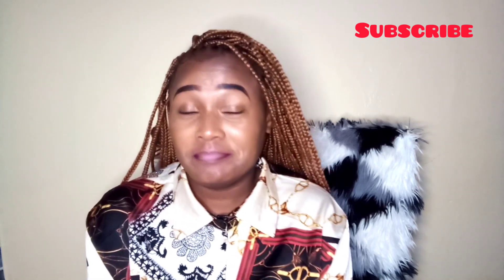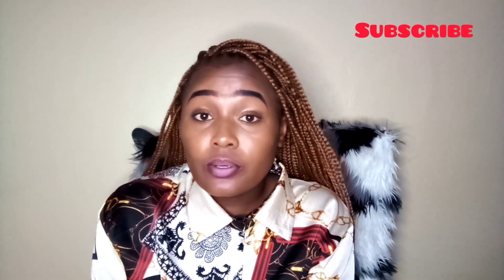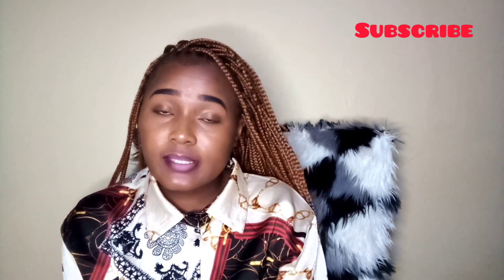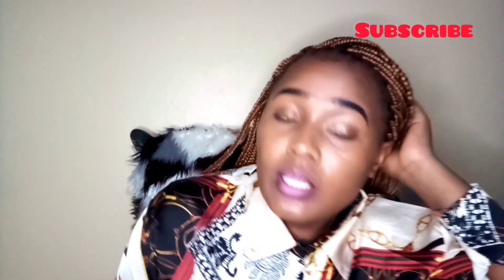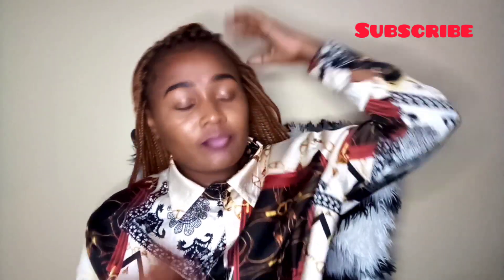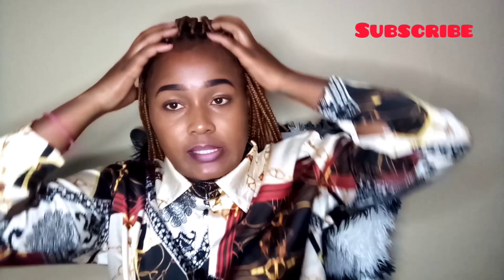Enough with that intro. For today's video I want to show you how I style my braids. They are like one week old so I can do any style I want. Let's do what I came here to do. My first style is a very simple style.